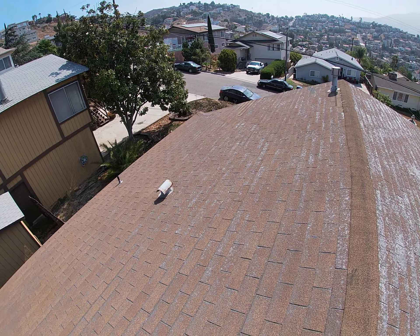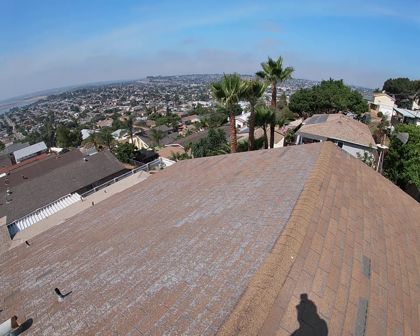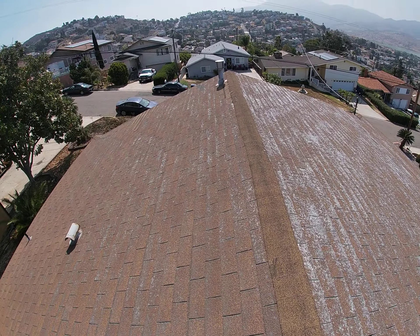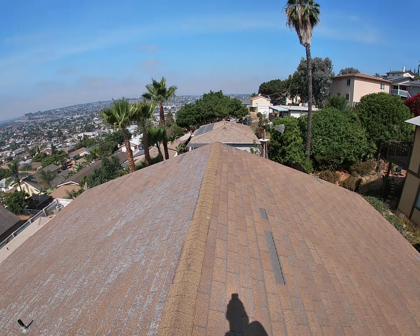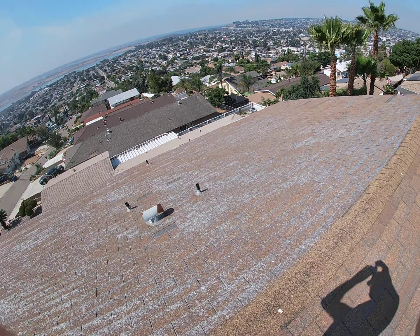Down below, the wood seems to be in decent condition. Definitely my recommendation is this roof needs to come off — it is two layers, so you can't do another layer over it. A complete re-roof is needed, and we will let the homeowner know the details. And that's my roofing inspection.